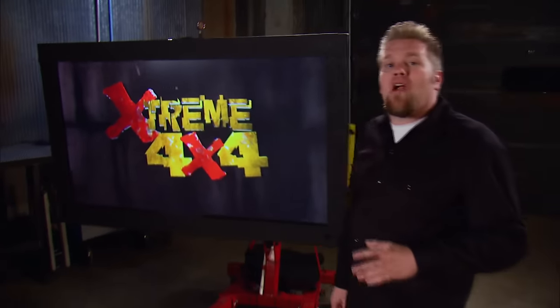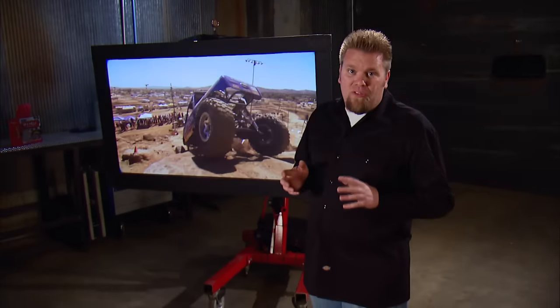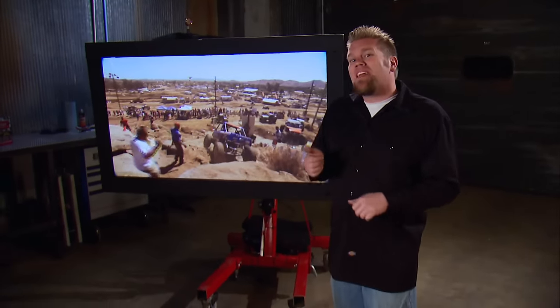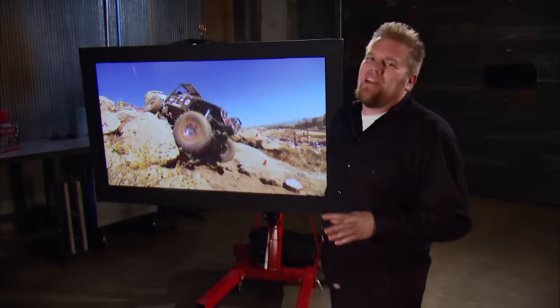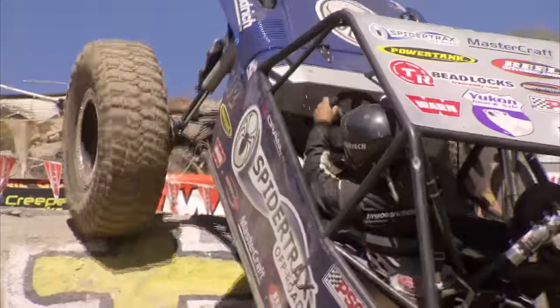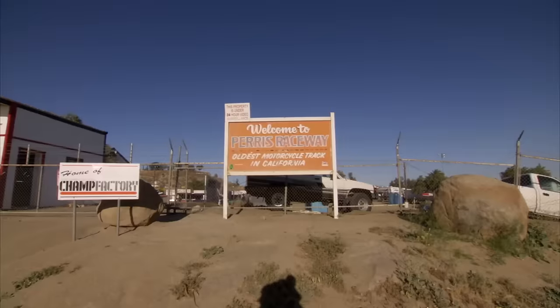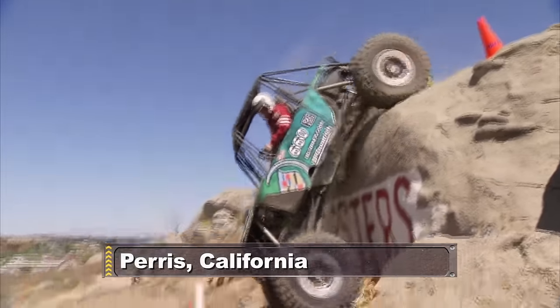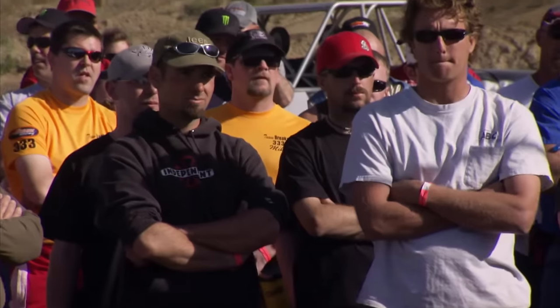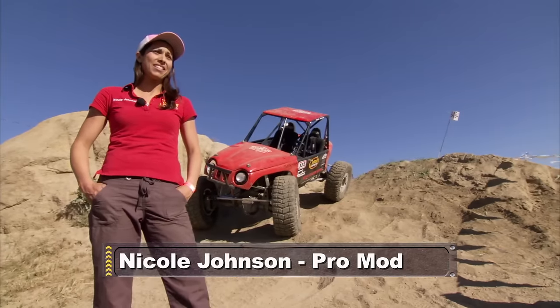We're taking a break from our Scrambler build to head out to Southern California to the We Rock Western Nationals, where the unlimited class used to get all the glory — but not anymore. When the We Rock series kicked off in Paris, California, the once-dormant Pro Mod class found itself front and center. Having doubled in size during the off-season, we've got a lot of top drivers coming to this class.